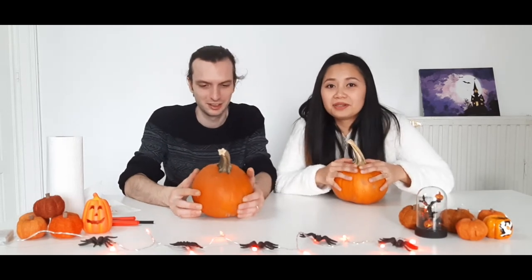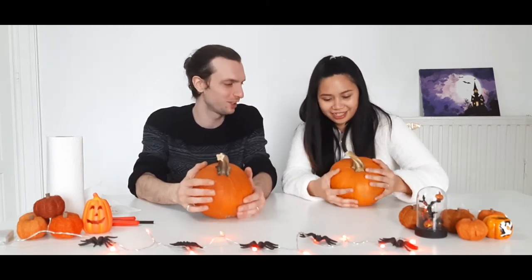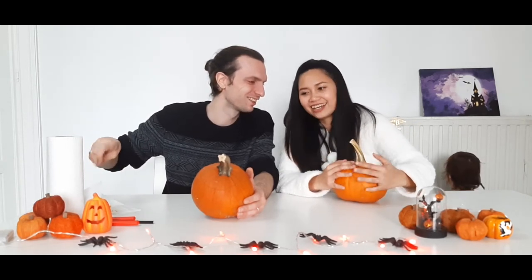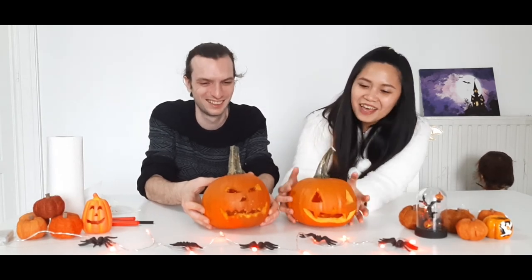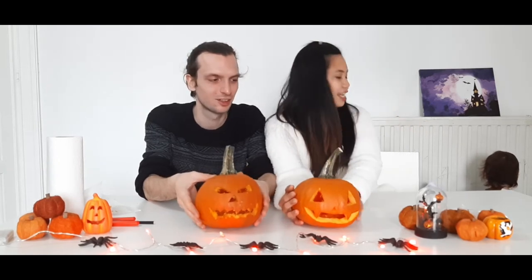Mine is very simple and yours is a little bit scary, more difficult. Yours is cute, mine... Do you think mine is cute? Okay, let's show the people our pumpkins. Ta-da! Comment down below kung kaninong pumpkin ang gusto ninyo. Mine is like a vampire pumpkin and yours is a monster pumpkin — a little bit scared pumpkin. Wait, what's Victor?